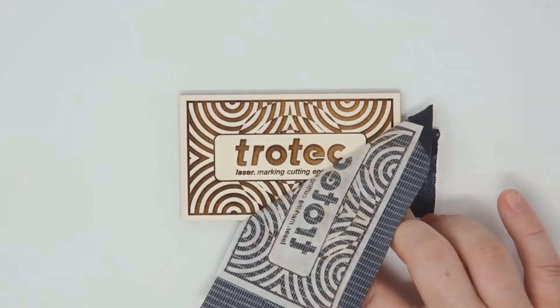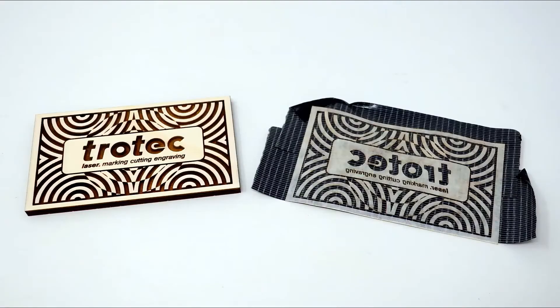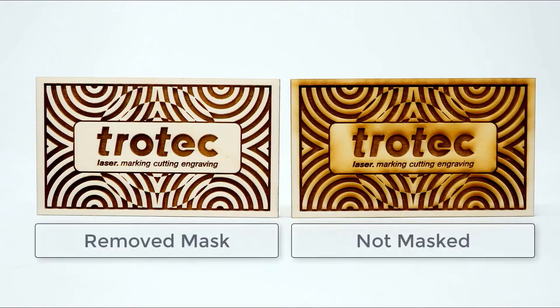You can also try sanding, but sanding can actually lose a lot of the details or break some of these little bits and parts off. This is a really good laser hack on wood that cannot be sanded, and you also want that higher perceived value.